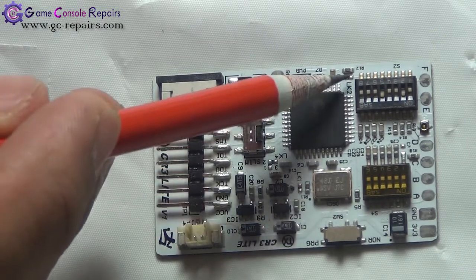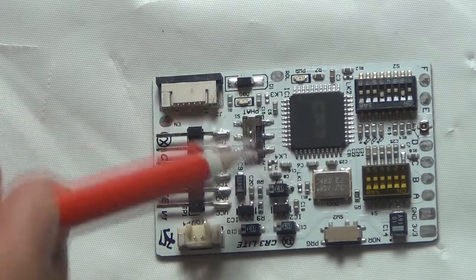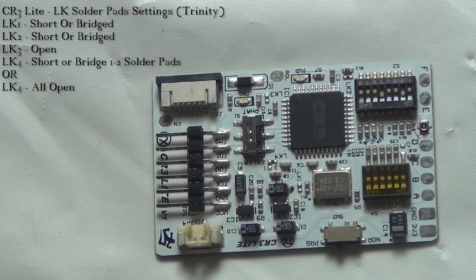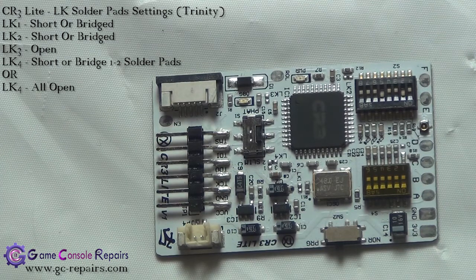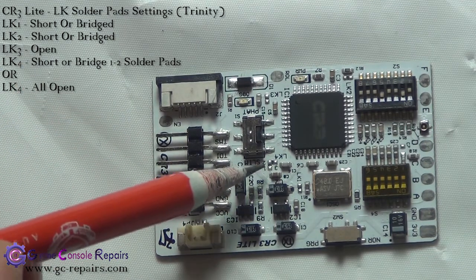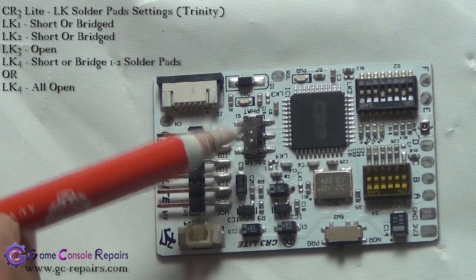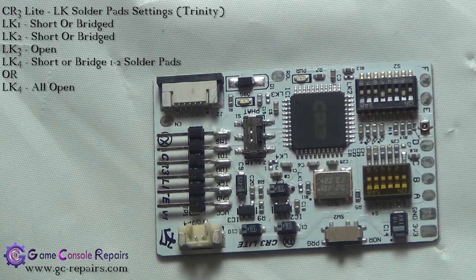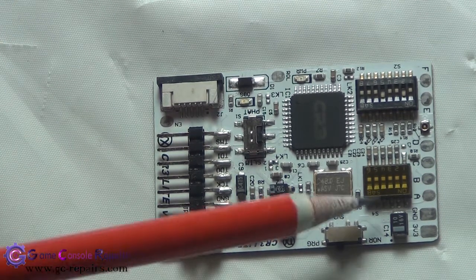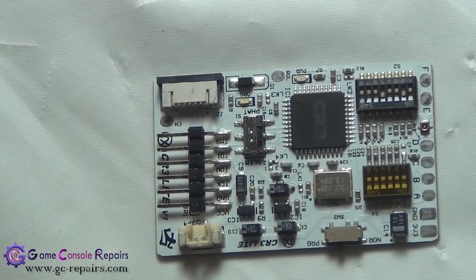So LK1, LK2, LK3, and LK4 — as recommended by Team Executor: LK1 short, so we have to bridge it; LK2 short, we have to bridge it; LK3 open, so we'll leave it as it is; LK4 all open, we'll leave LK4 all open as well. There's another setting where LK4 pins 1 and 2 can be shorted. But these are just a few of the tweaks we'll do later. First we'll go with the default settings, then keep playing around with the S2 and S4 dip switch settings to get a decent glitch timing for our console.